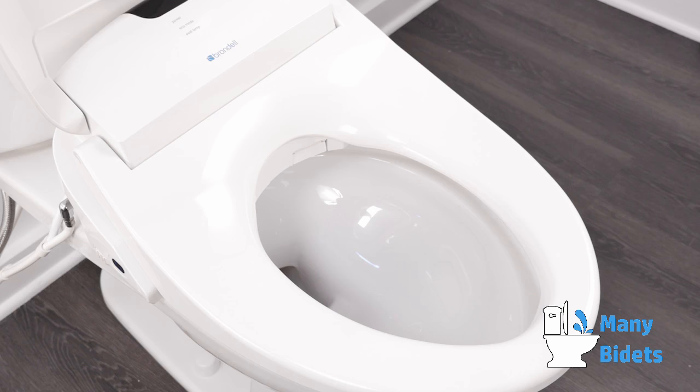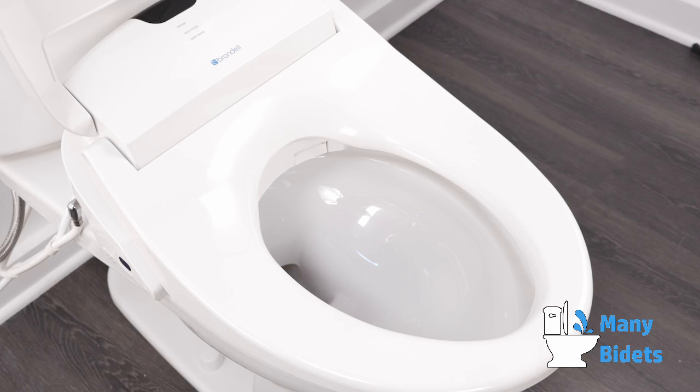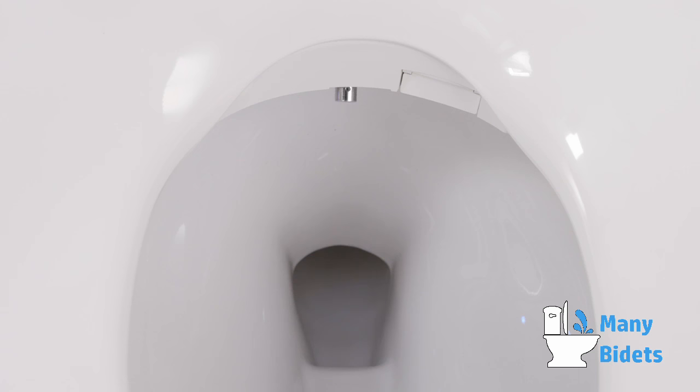To use the bidet normally, sit on the bidet seat ensuring skin contact with the seat sensor and start a wash by pressing either the rear or front button on the remote control. If testing the swash bidet before first use, place the palm of your hand directly on the seat sensor and press the rear or front button on the remote control. Please be careful as water will spray out of the toilet bowl.